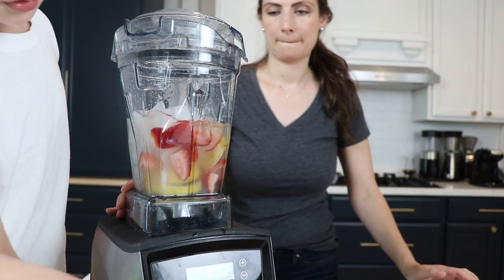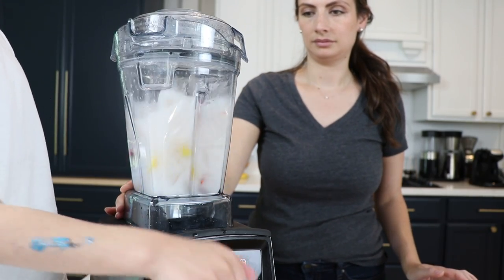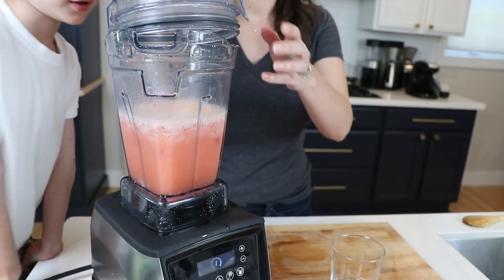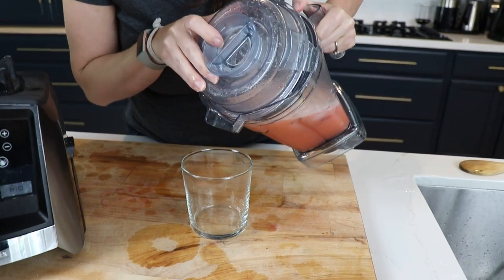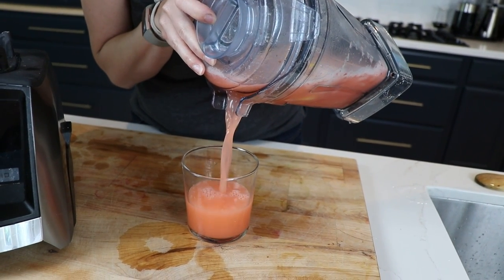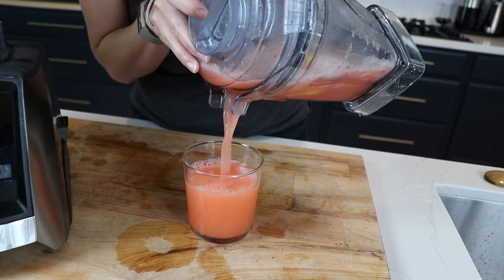Put everything in in the order listed, increase the speed to the highest setting, and run for 30 to 45 seconds. We like to use the top as a strainer so you can pour it right away, leaving the ice and lemon rinds inside. It lasts pretty long — you can put it in the fridge — and if you want you can serve it over ice to make it extra cold.